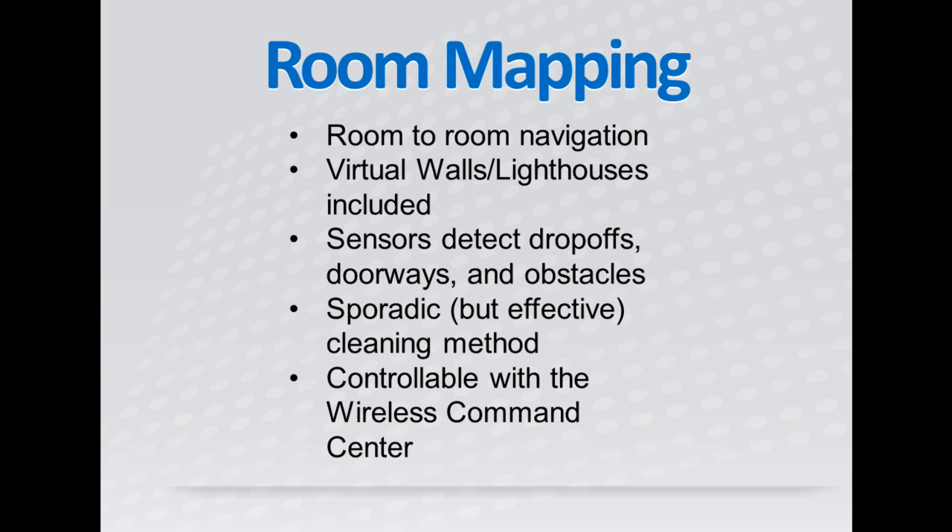These lighthouses are beacons to help the 790 avoid getting lost. When used in the virtual wall mode, these beacons act as an invisible wall to keep the Roomba 790 out of places you don't want it to clean. All Roomba robot vacuums clean in a very sporadic way, but it's actually very efficient because the vacuum will clean spots more than once.